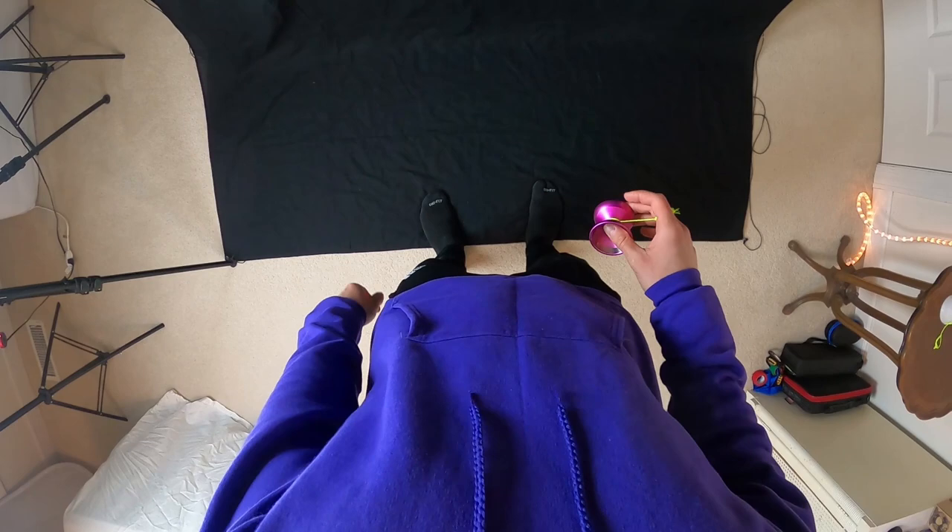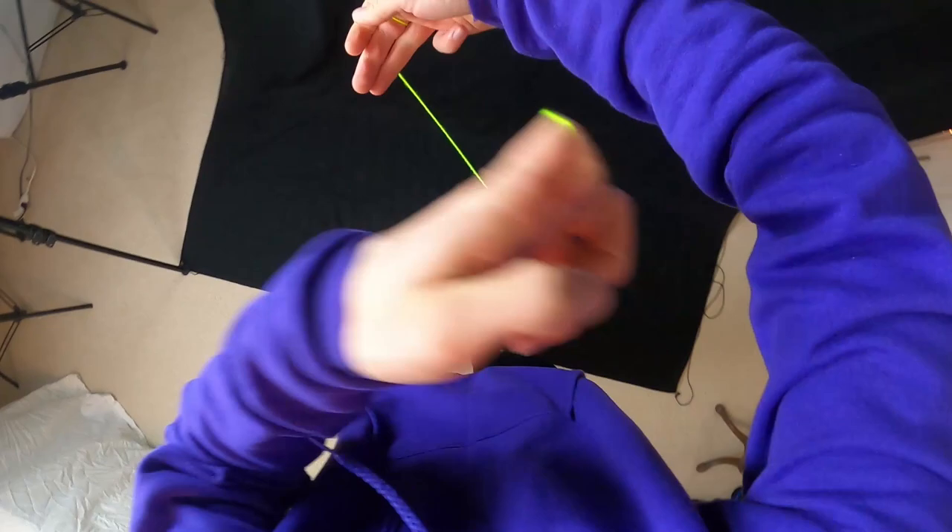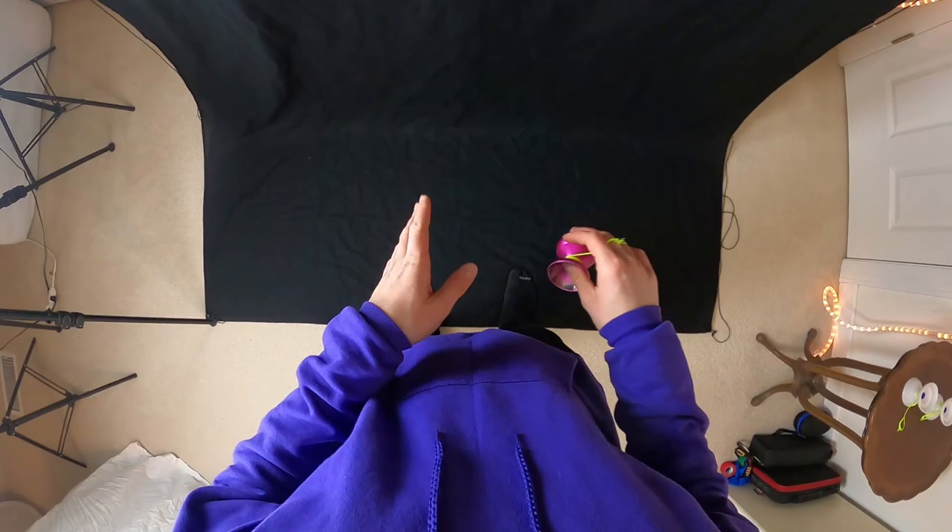All right, hey guys, so let me show you what this trick looks like from my perspective first. All right, so there it is. One thing that you may notice about this trick is that it really isn't too difficult to do.